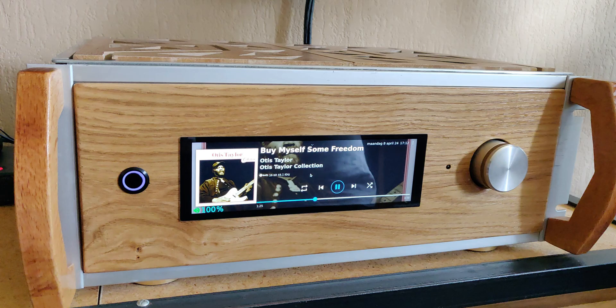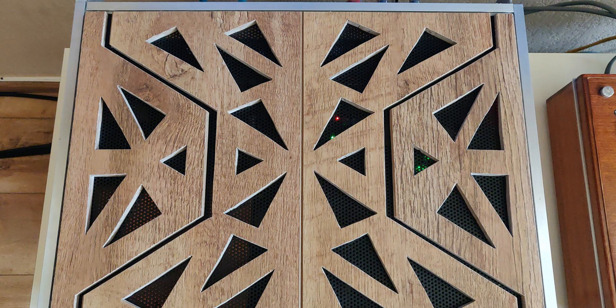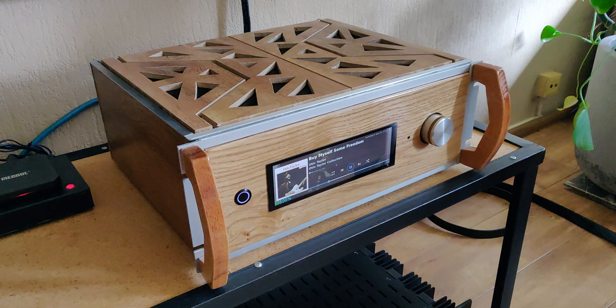He also did a beautiful job on the wooden front, the casing on top, and even the handles on the side. All in all, it came together as a nice, beautiful piece of art — and a piece that will create beautiful sounding music.